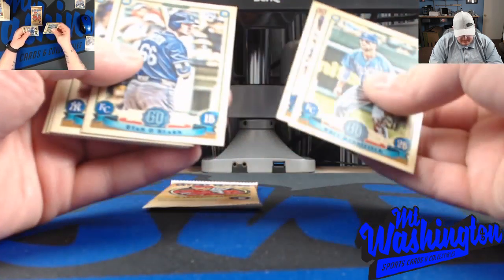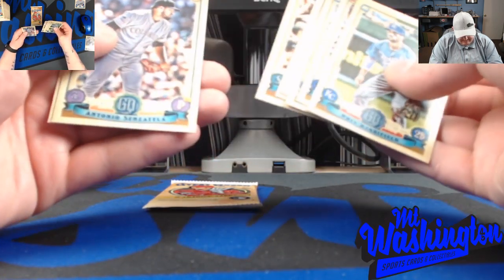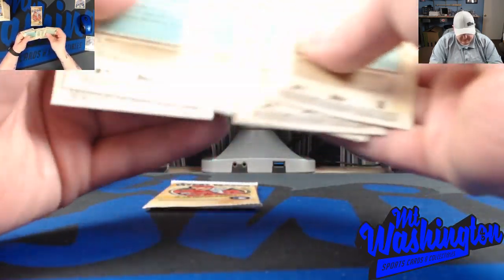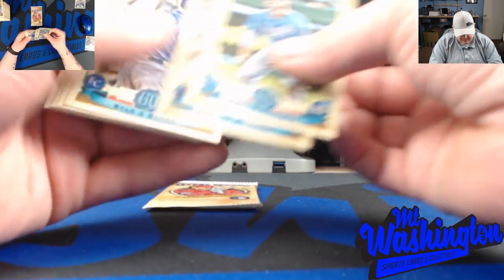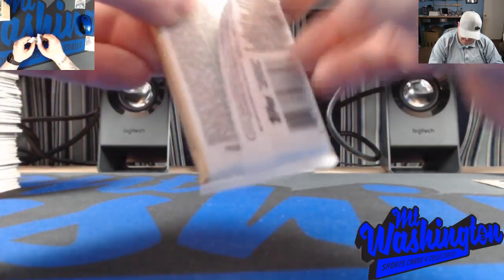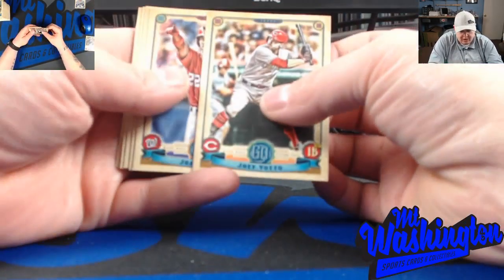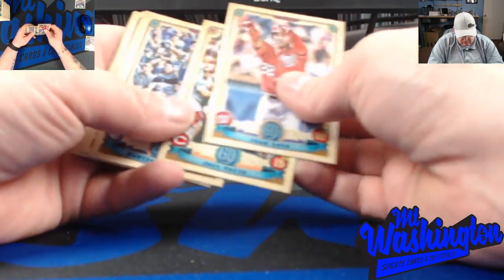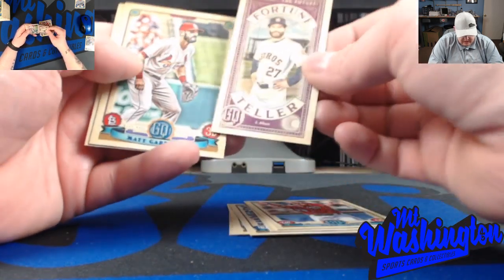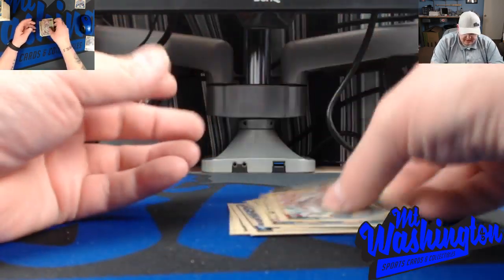Two more packs - I think we're headed out. Gleyber Torres, Alex Bregman. Could possibly still get some kind of variation; I want to see what the Fourth of July variations look like - I'll have to get on eBay and check those out. This box of cards is going to run you anywhere from $100 to $105 - my local card shop is $105. Juan Soto, Joey Votto. Going out with a fortune teller - Jose Altuve. Jose Peraza.